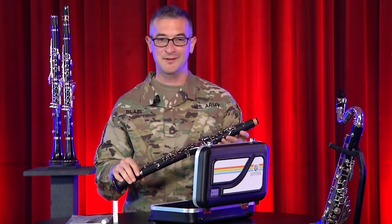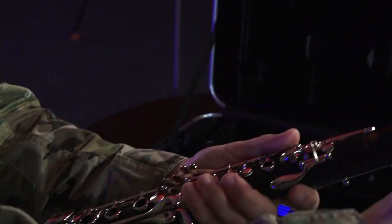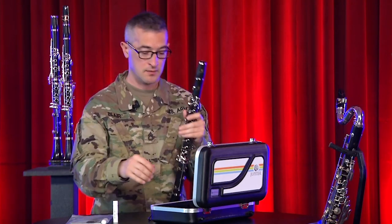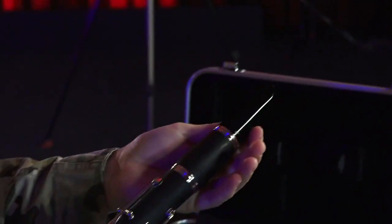This is starting to look like a clarinet. Let's move on to the barrel and the mouthpiece. Take a moment to line up the logos between the barrel and the upper joint. Once that's on, take the mouthpiece without the ligature and twist it onto the barrel. Your clarinet is now assembled.